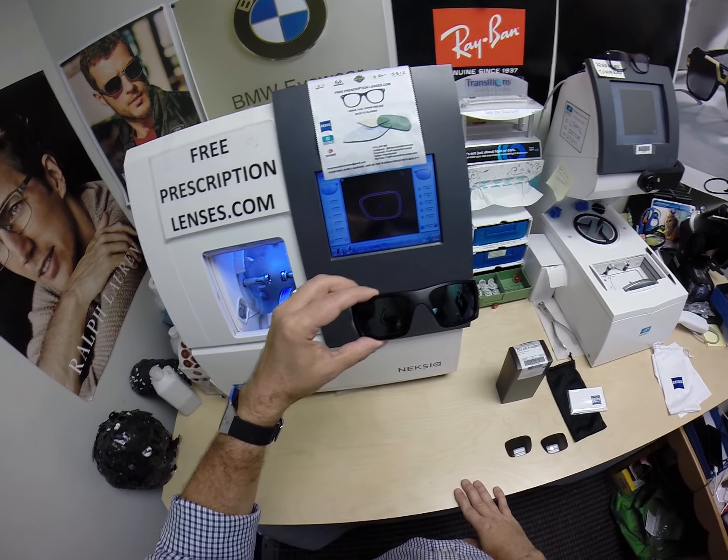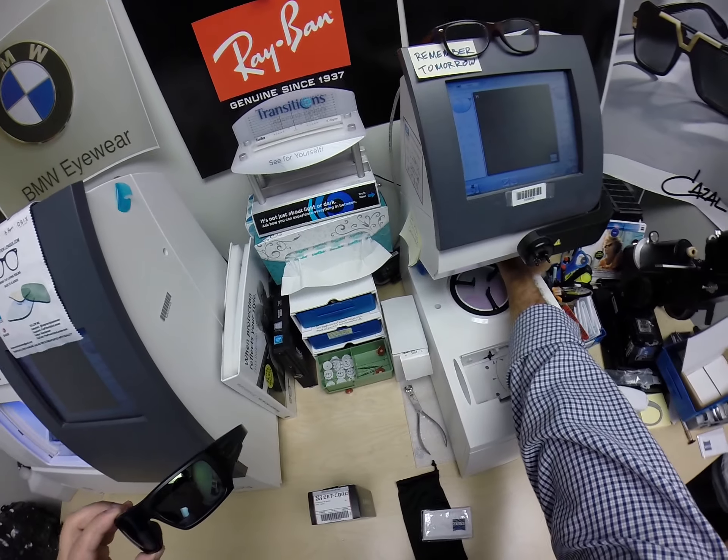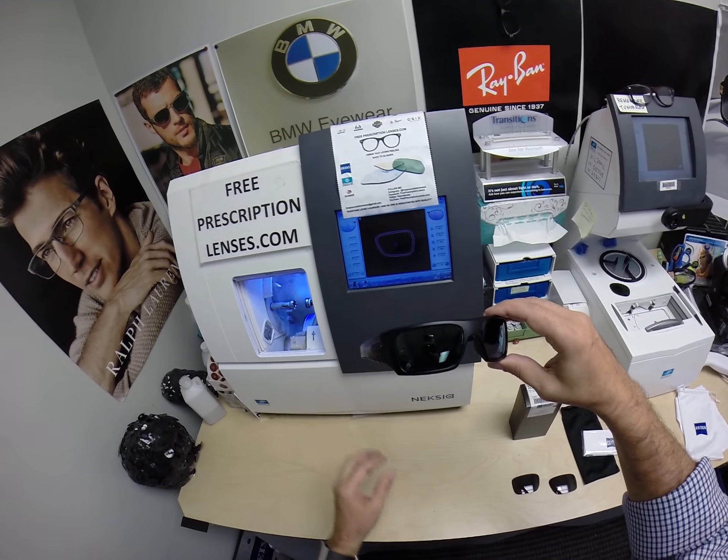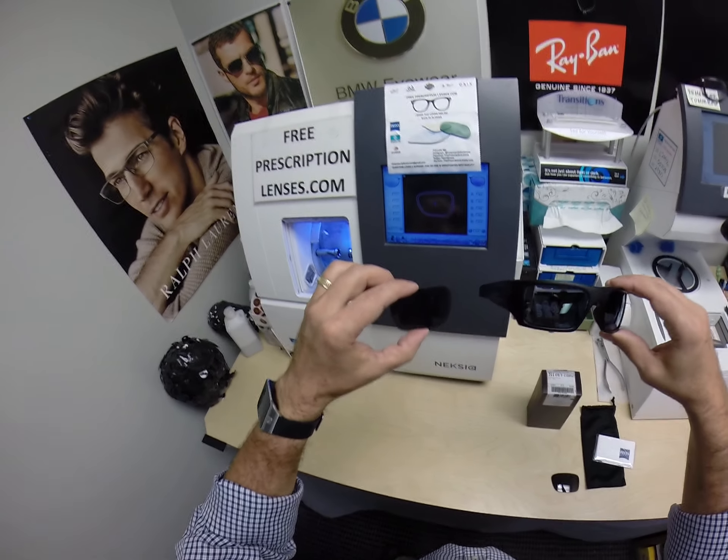The nice thing about a mirrored lens: a dark lens absorbs the sun's rays, but a mirrored lens reflects it back, making it that much darker than just a dark lens.